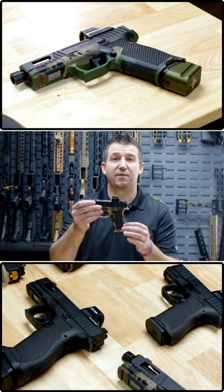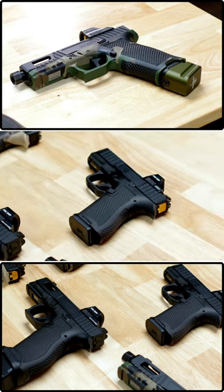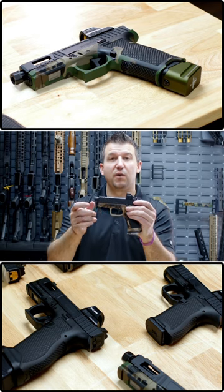Our Sabre Micro will also have custom stippling on all four sides as well as the front. It will have the same custom Sabre slide, RMSC optics cut, aluminum flat face trigger, and also have options with a threaded barrel and non-threaded barrel.